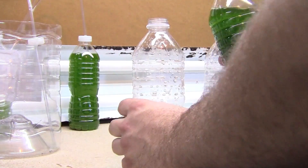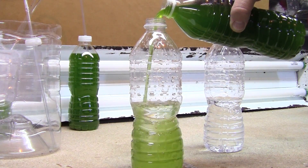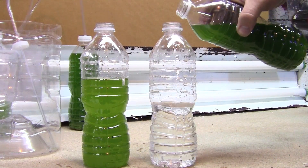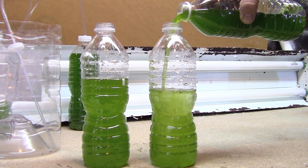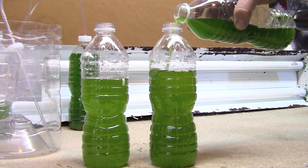I fill the vessels about a third to two thirds with the fresh mixed salt water and then I put in probably about another third of phytoplankton. It's not so much a measurement as it is about the coloration of the water.